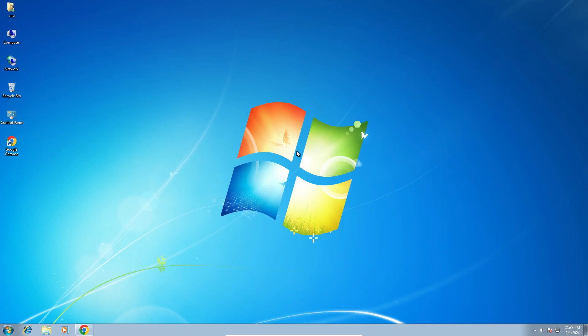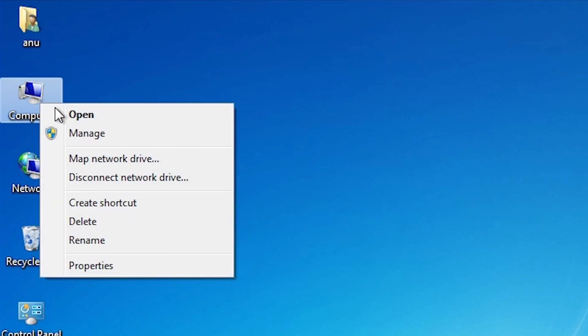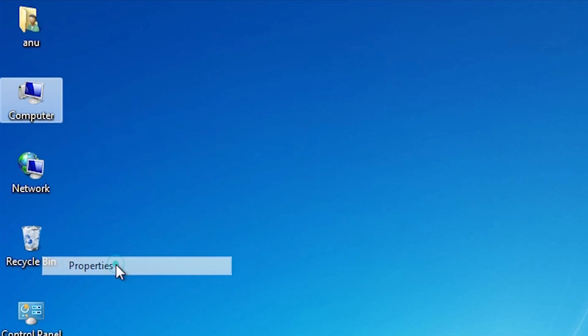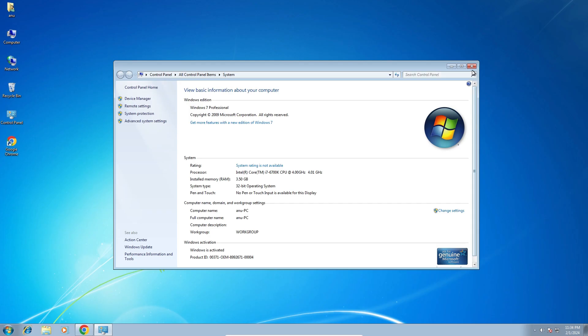First we check our machine is 32-bit or 64-bit — that is very easy. Go to the computer, right-click on the computer, here we find Properties. Click on Properties. In Properties we find System Type. If System Type is 64-bit then that machine is a 64-bit operating system machine. If you find 32-bit at this point then that machine is a 32-bit operating system machine. This machine is a 32-bit operating system machine.